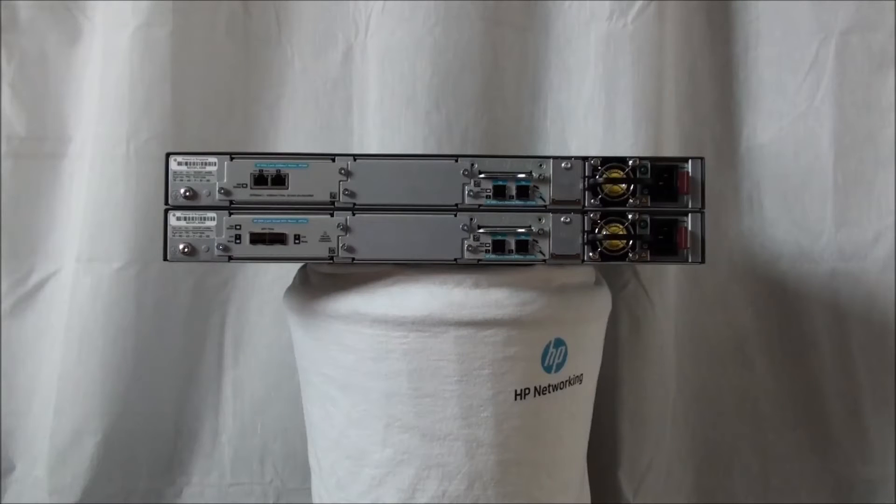Before we discuss supported topologies, it is important to note that any combination of up to four 2920 switches can be stacked together via a high-speed backplane to form a virtual switch. The supported topologies are chain or ring. Chain is a topology where you connect a single cable between switches and end up with an open-ended chain. A single failure within the switch, stacking module, or cable will cause switch-to-switch communication failure. If these are not switches at the very end of the stack, two stack fragments are formed as a result.